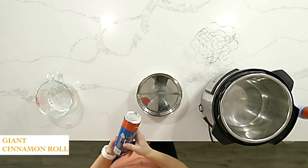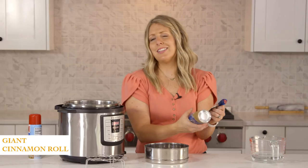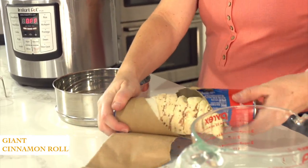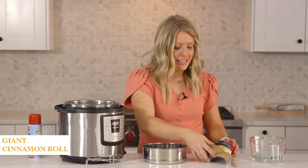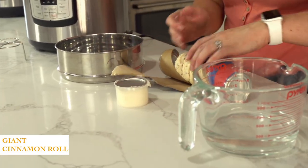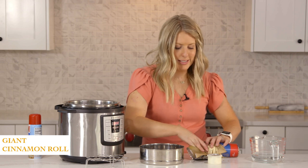Okay, so first you just have to open this up — this is I think the worst part. Alright, so this has eight cinnamon rolls in it. It's been sitting out for just a little bit, but it has eight cinnamon rolls in it.